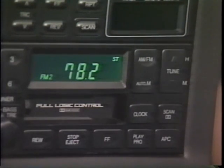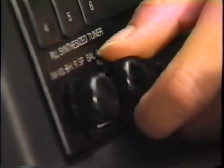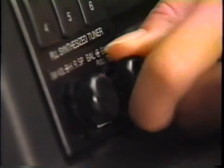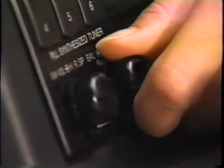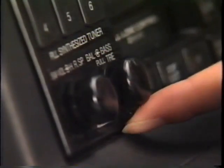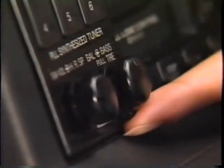AM、FMの切り替えは、このボタンを押すと、AM、FM1、FM2と順に切り替わります。このつまみは、低音、高音、そして左右の音量の3つの調整ができます。つまみをそのまま回せば低音の調整、つまみを引き出して回すと高音の調整ができます。そして、つまみの下の小さいつまみを回すと、左右のドアについているスピーカーのバランス調整ができます。